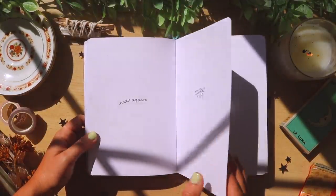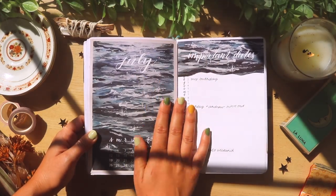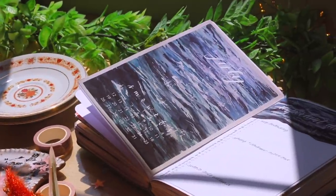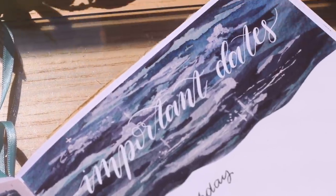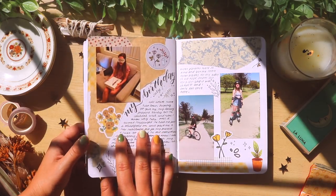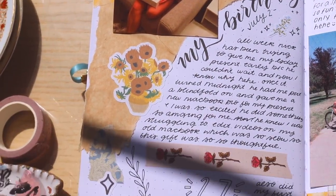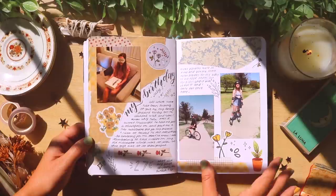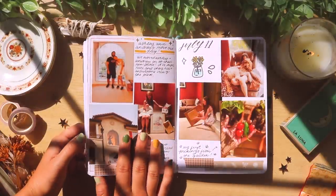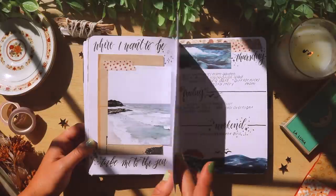For my birthday month, I did a little ocean spread, which is just one of my favorite things to paint. I grew up watching my grandpa, who's a watercolor artist, paint these incredible ocean scenes, and I always wanted to learn how to paint water. It's just always so relaxing to paint, so I'll always try to do an ocean painting at least once a year.